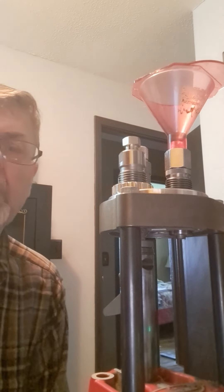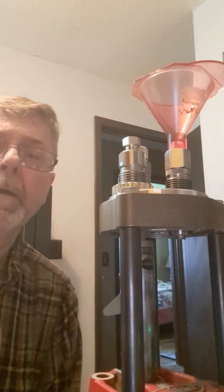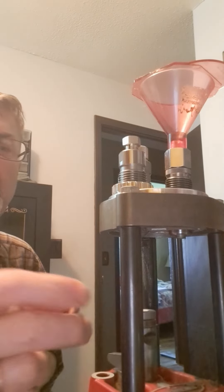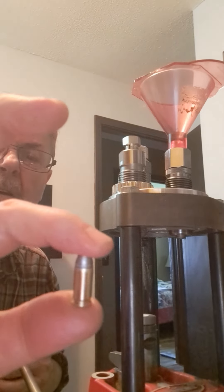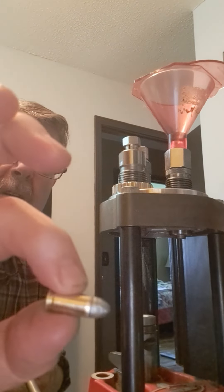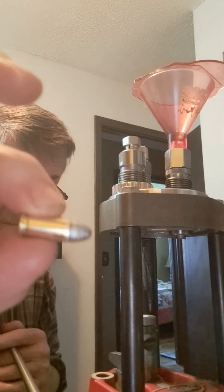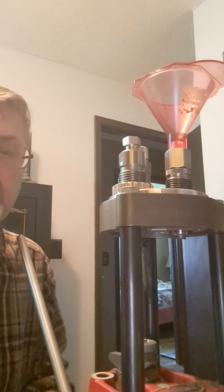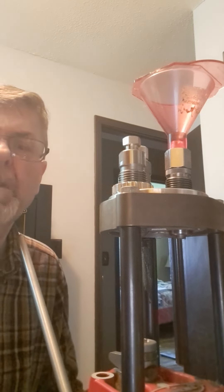Then this comes up, seats the bullet, and crimps the case to hold the bullet in. And then it looks like this. Put the primer in and seated to the specified depth that I have this adjusted to. That's all there is.